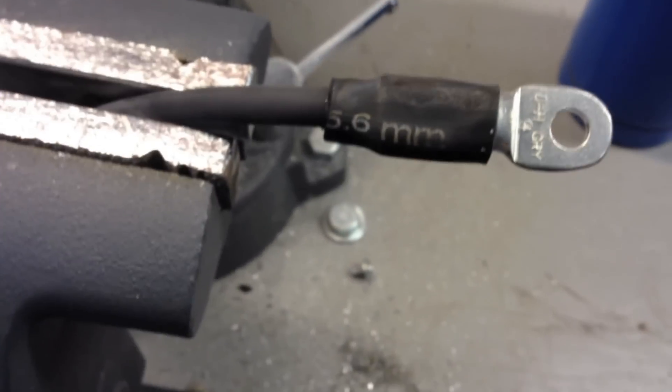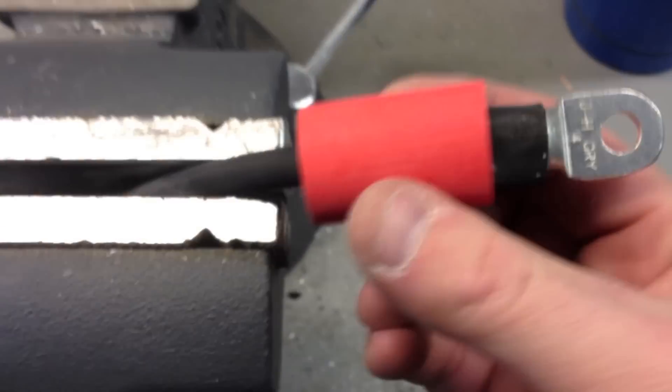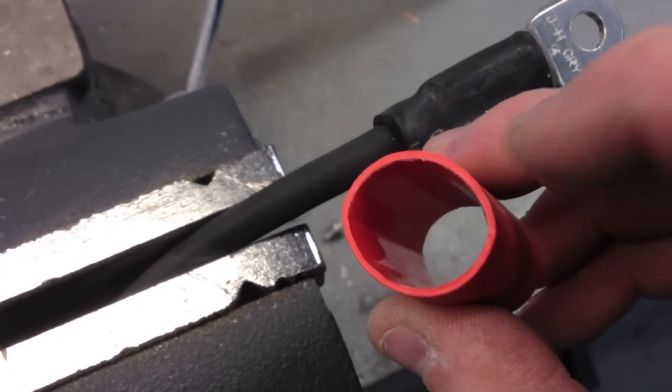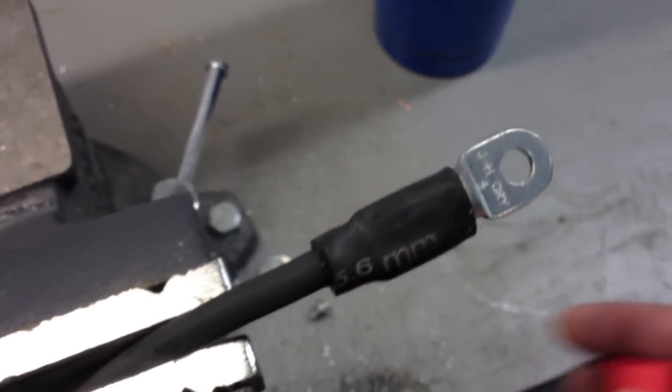Now I shrink tube this one. Shrink tube starts out pretty big — to give you an idea how big it is. But it swells up and it has like a sealer on the inside of it, that glossy part, and it seals up real nice, keeps everything out. You've got to use an actual torch to do it — you can't use a cigarette lighter. But it gets the job done.